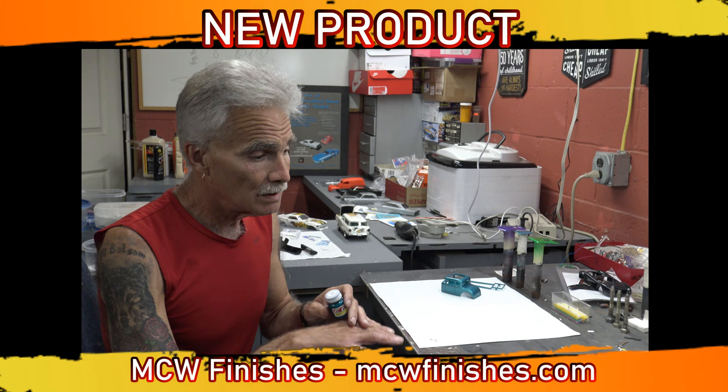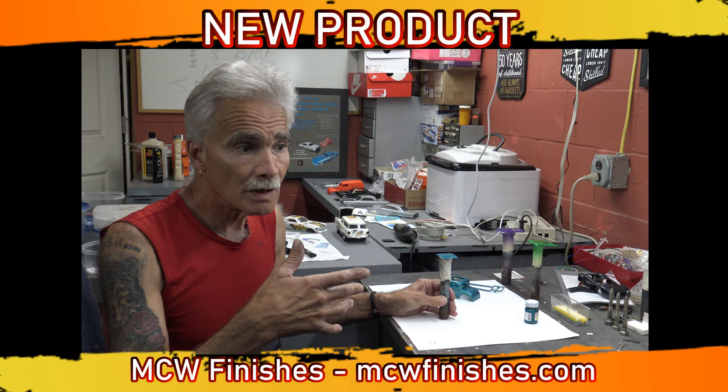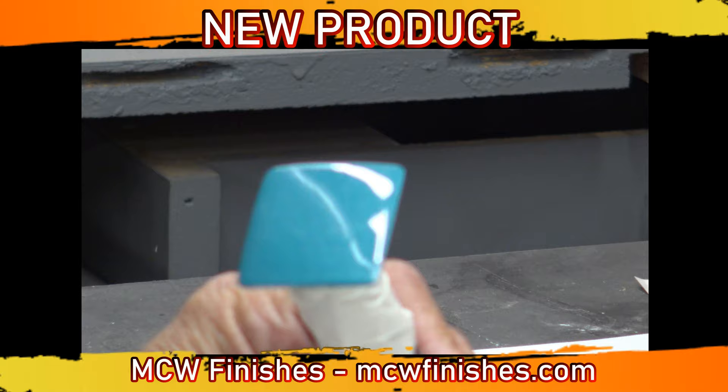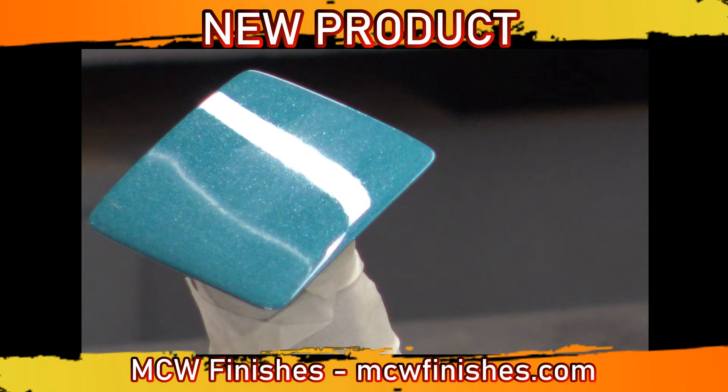I also played with it to make sure the clear was compatible with some of the things that I do. This particular color is the turquoise seafoam, and I added Prolex to the clear. Aside from that little mark there, this is untouched — it has not been wet sanded or polished up — and this is the end result.